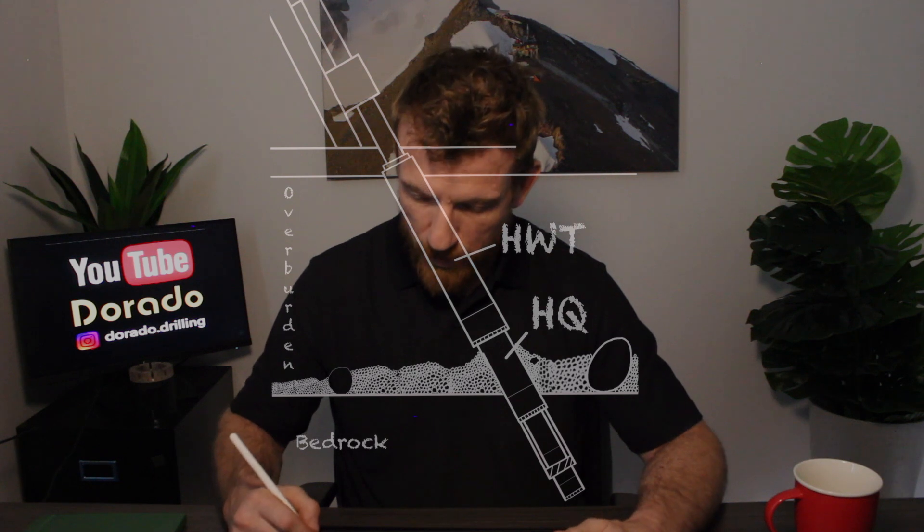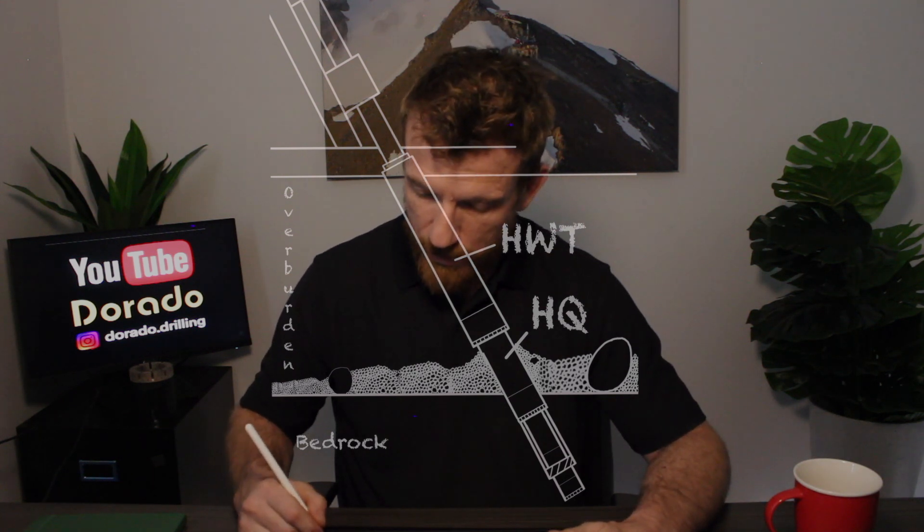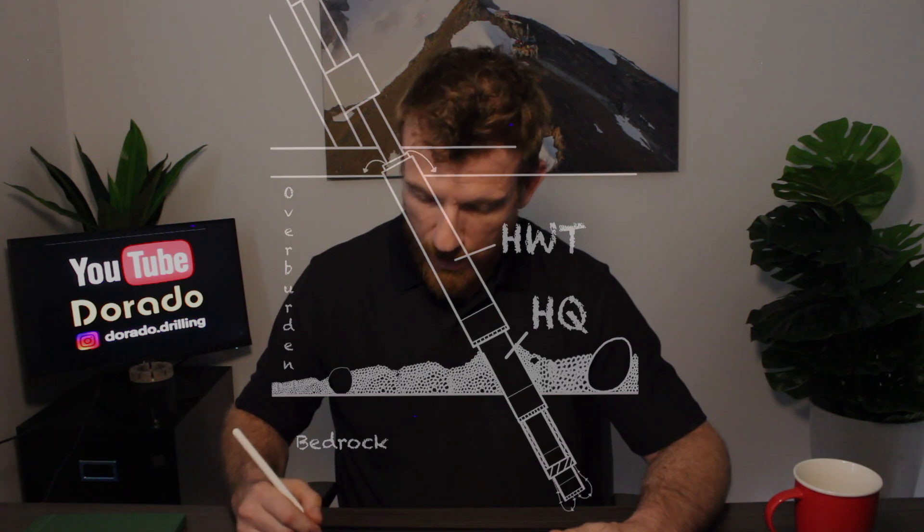Now you're able to pull your NQ out to change the bit, continue drilling, and control your tightness. In our next episode we're going to discuss the core barrel, the inner tube, and how we should be chasing our core barrel with our casing.